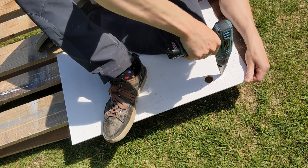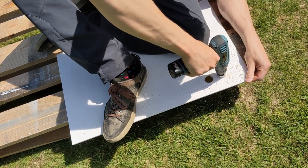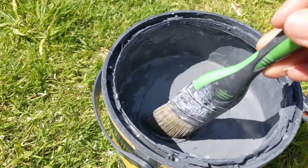Bench seat is in — it's not fully finished, we need to front it and everything — but first piece of furniture is in, feels good, making some progress now. We're going to have power sockets in our bench seat, so before we can finish fronting it we need to drill the holes for those sockets, and after that we'll give it a quick lick of paint to finish it off.